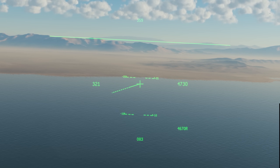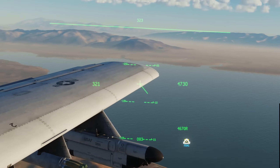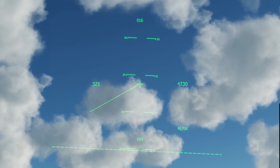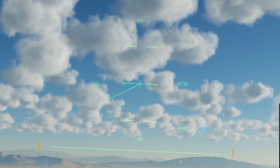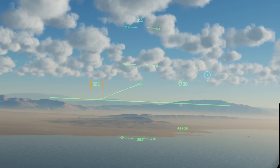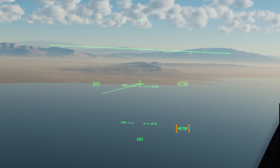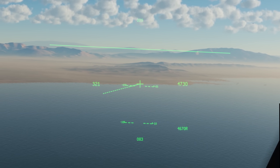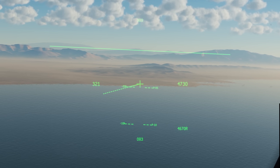Let's look at the symbology. At the top we've got the heading our head is looking, the helmet elevation lines indicating the degrees up or down we are looking, our horizon line — when this is outside the display it'll be dashed — indicated airspeed, barometric altitude, radar altitude, and lastly the heading of our own aircraft. X's will show on the radar altimeter if we're too high for a radar altimeter return.